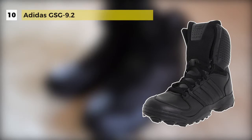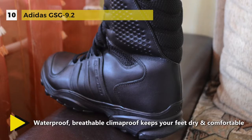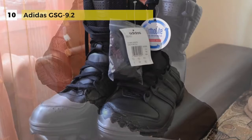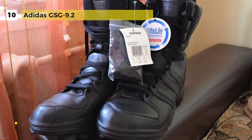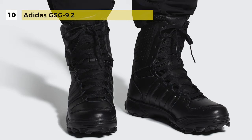The Adidas Men's GSG 9.2 features high ankle support, a high abrasion upper, and breathable waterproof Climaproof protection. It has an EVA midsole and Traxion outsole which provides cushioning and rugged grip on any terrain. It offers a padded perforated collar and gusseted tongue for optimum fit and feel. The three stripes saddle construction, made of abrasion-resistant Adidas Tough material, gives superior midfoot support and protection.